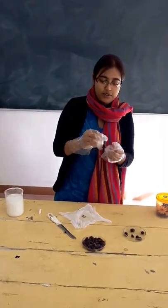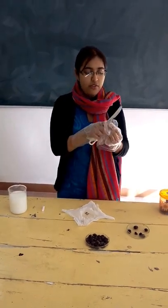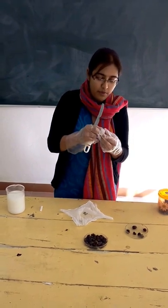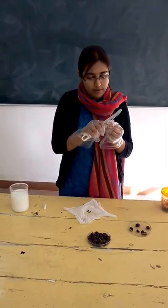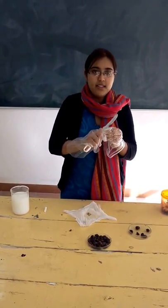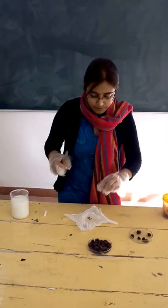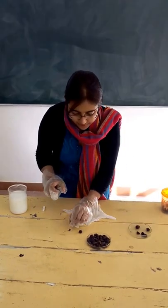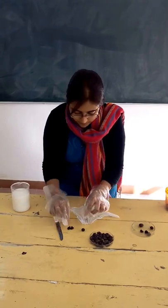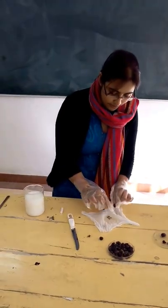Now we will take the seeds of Semicarpus anacardium and we will scratch the epidermal layer by the help of a knife. As the epidermal layer is removed, we will cut the nuts into two halves.